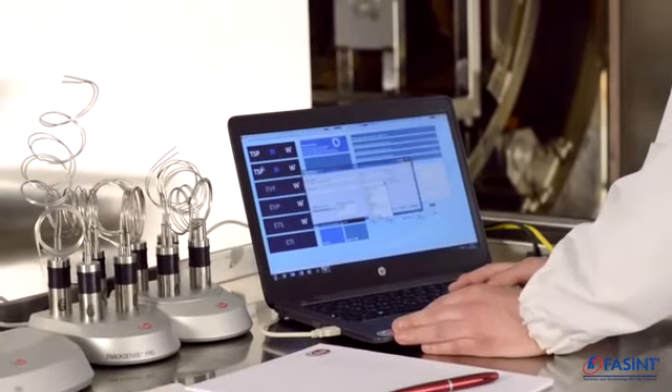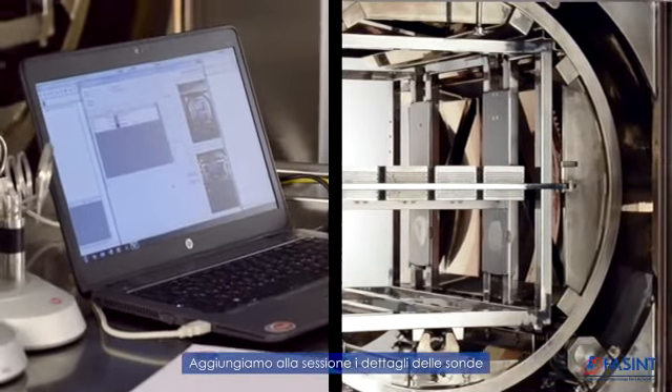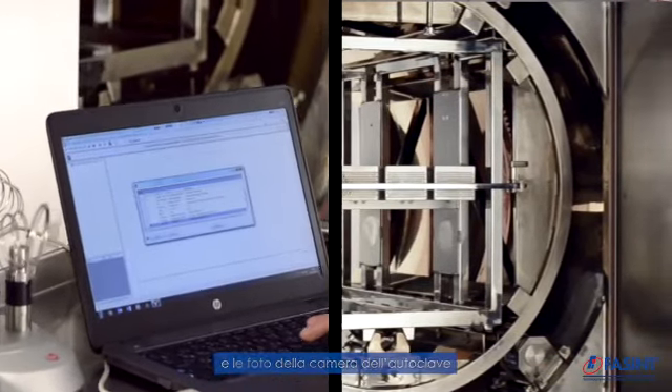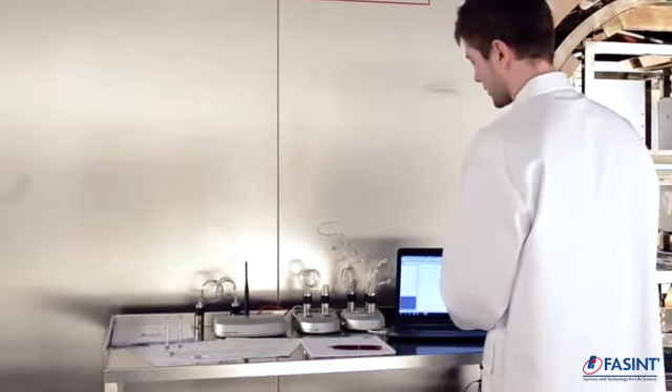We click Add Unit. Here you can see the list of your units. Before adding it, you can also preview your setup with pictures of your loading map. This is our chamber. We load it and click OK. The unit is now added to the session.